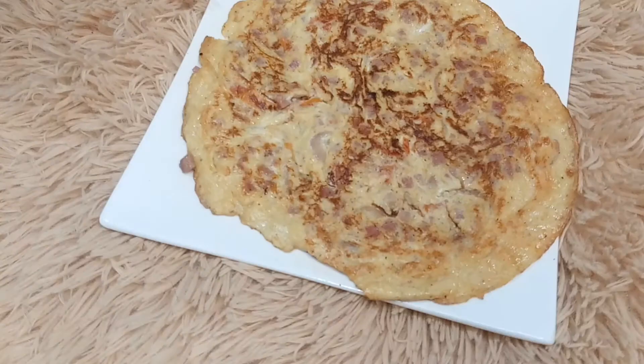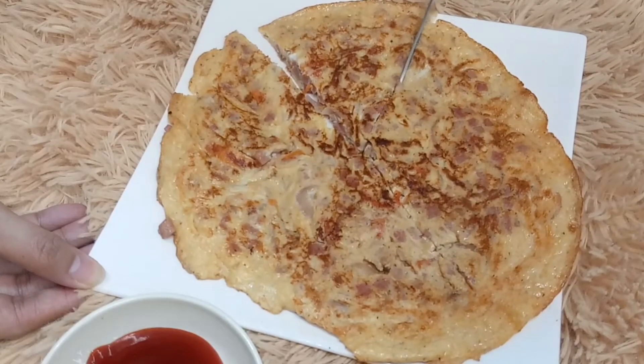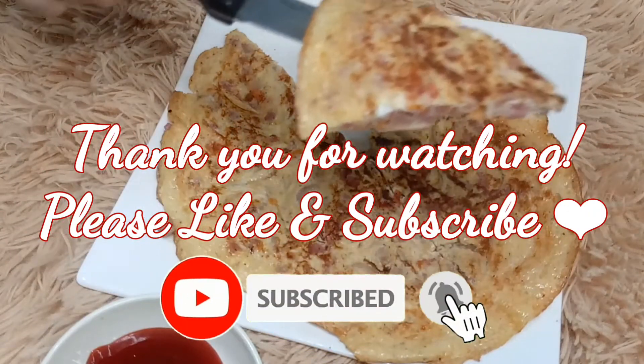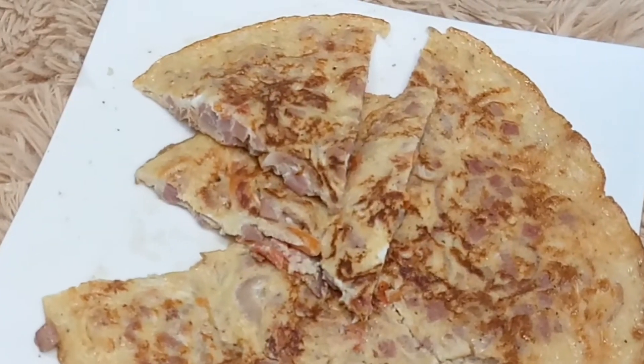Add 1 tablespoon of the white chicken, add 2 tablespoons of rice, add 1 tablespoon of rice. I'll see you next time.